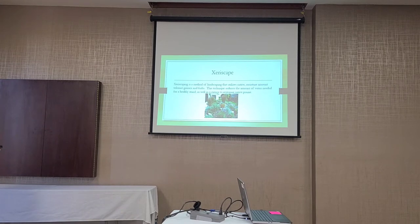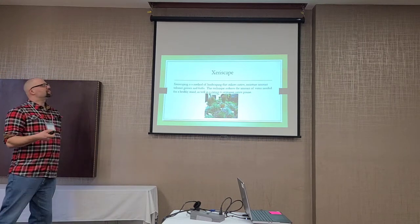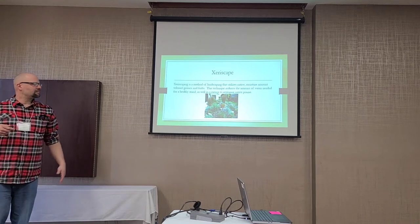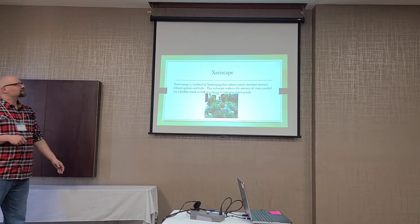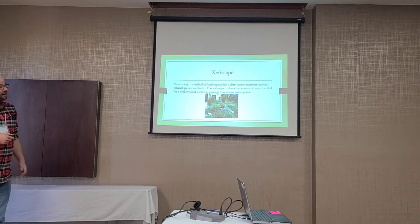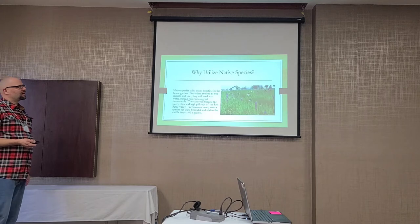Xeriscape is basically the same thing — you're using plants that require less water and less maintenance. We're not restoring native prairie; we're putting plants in front of a business. It dovetails very well into education. Somebody walks into that business, sees a big bluestem, and there's a sign — they might stop, read about it, and learn about the prairie. It also provides pollinator habitat, and businesses or homeowners don't need to spend as much time maintaining it.